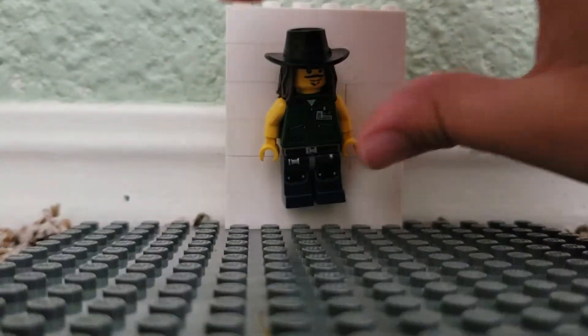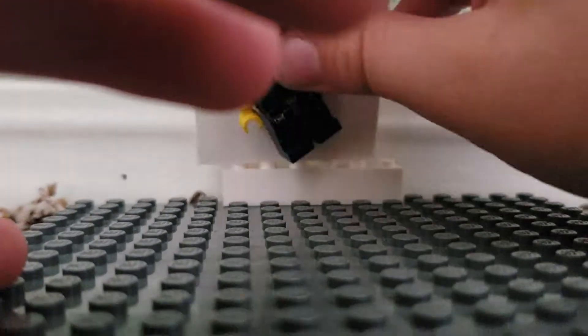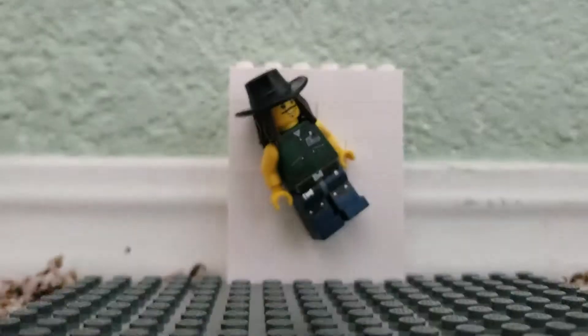Then you put him on the wall and it'll stick there. It has to be chewed up gum — of course you can't use brand new gum.